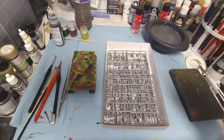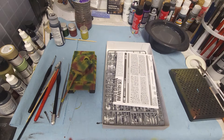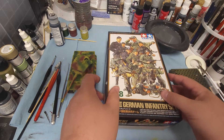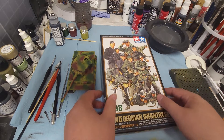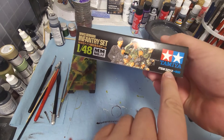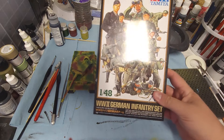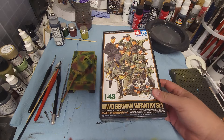This is what we're going to be doing over the next few weeks as we prepare to get the diorama put together. If you're interested in doing this kit, this is item 32512 — the Tamiya World War II German Infantry set.